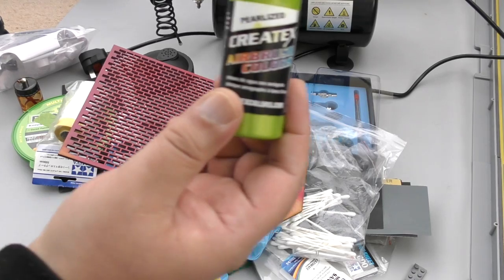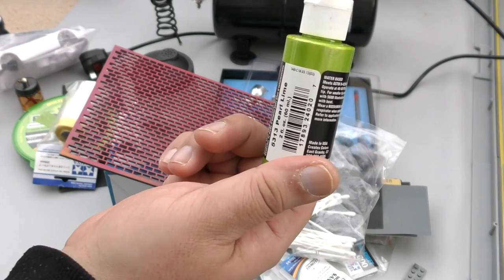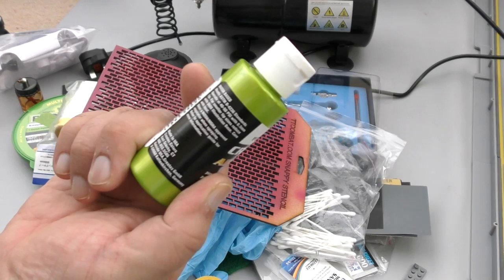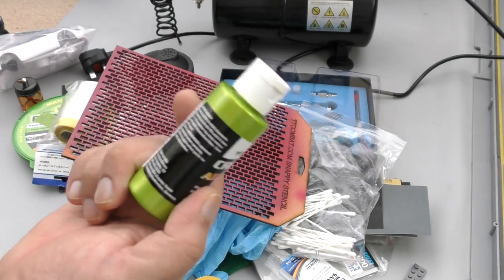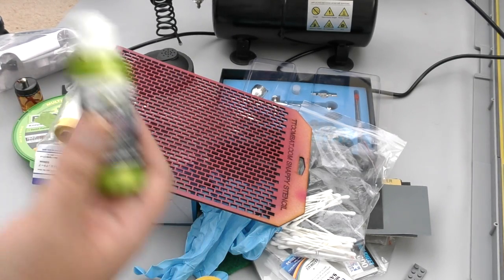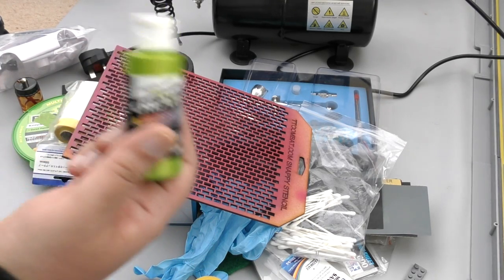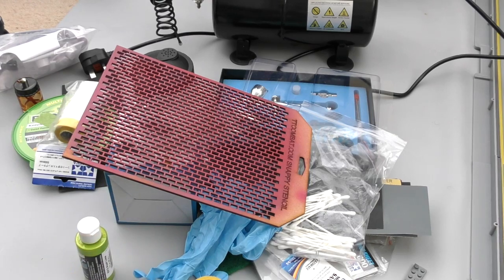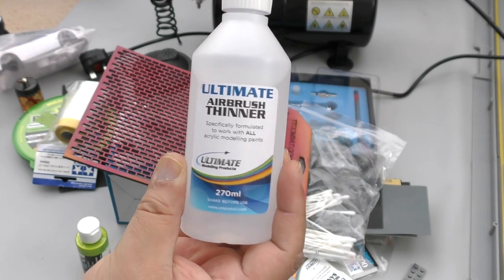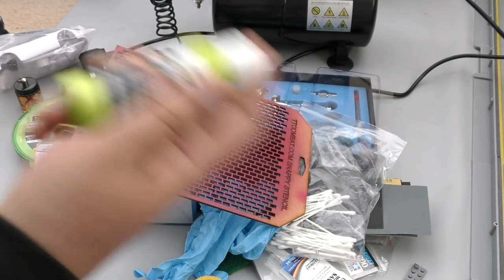Airbrush cleaner — you will need that if you're using acrylics. You can get beautiful acrylic colors — look at that pearlized color, like a pearl finish. I've got loads of these and they're really nice. I'm learning on the job here, not professional. You will also need a thinner. This one claims to work with every type of acrylic paint. Paints are quite thick — you're supposed to shake them before use, but they can still be too thick to work in the airbrush.